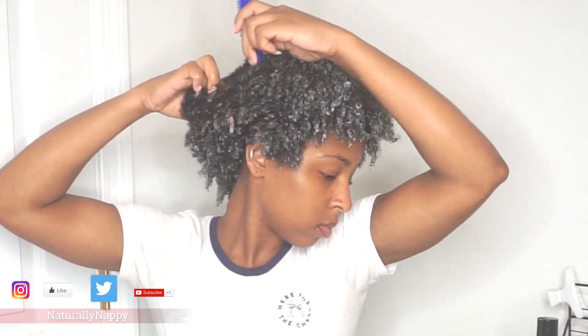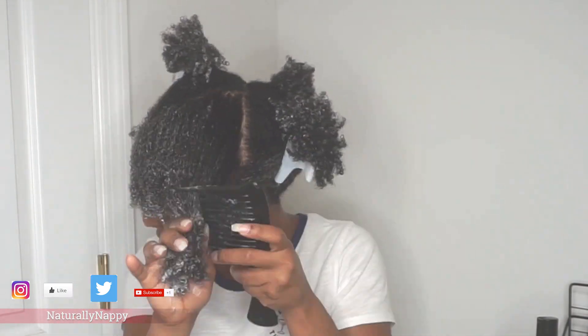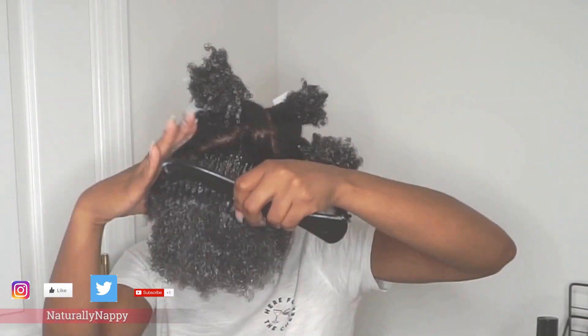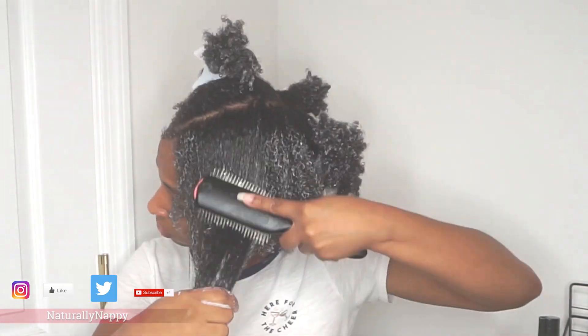I like the idea of applying the product all over my head first, then sectioning, and then detangling, because it gives the product time to soak into the hair and start to melt away those tangles. I start from the ends and work my way up to my roots. Eventually it becomes easy to run a wide tooth comb through my hair because the tangles are already melted away. I also use my detangling brush to get any small tangles I may have missed.